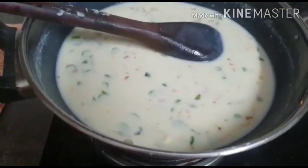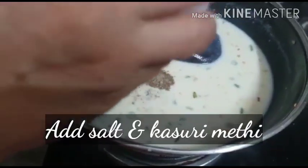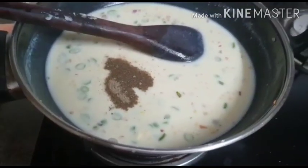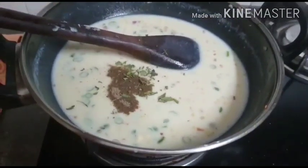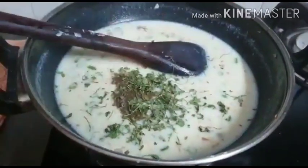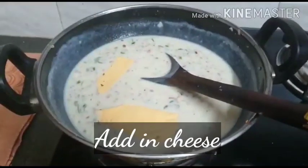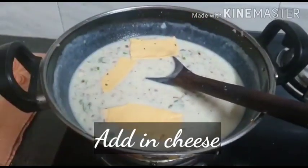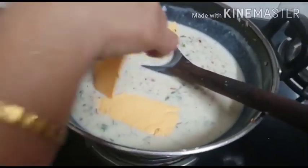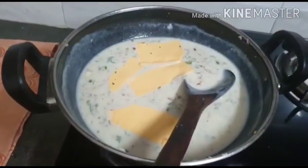Add pepper according to taste or about 1 teaspoon, then add salt, crushed kasuri methi, and pieces of cheese. Add the cheese little by little — you can tear it into smaller pieces so that it dissolves into the mixture faster. If you had a cube it would have been easier because you could directly grate it into the curry.